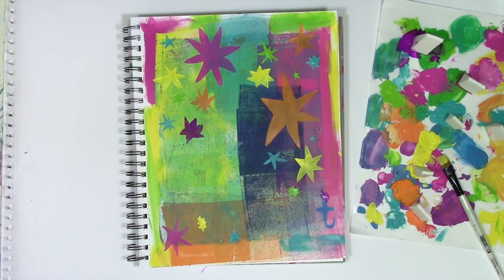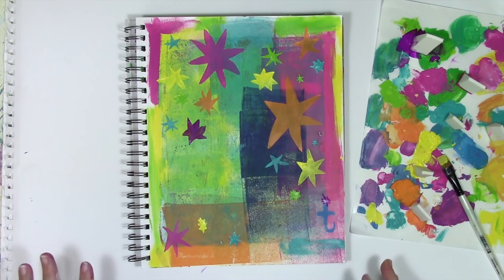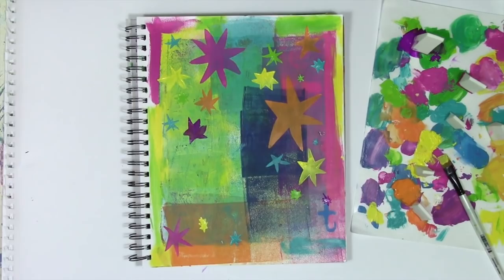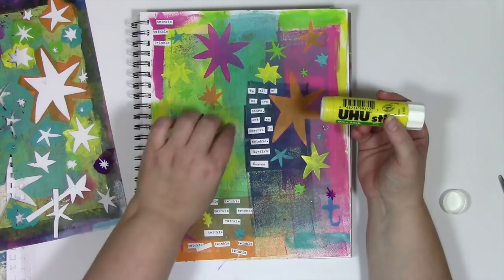It all worked out just fine. Now by the way, I'm not saying that to you — I'm actually saying that to my logical left brain, which was having a little conniption that I was taking all those risks of using a lot of paint and not doing it precisely. So to my logical left brain: it's all fine.